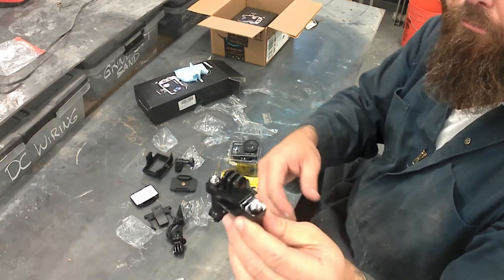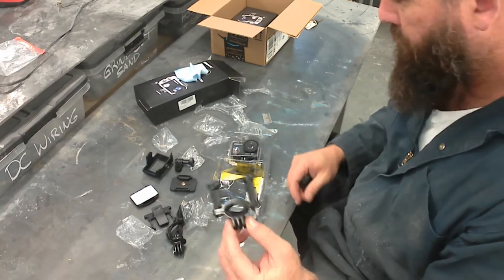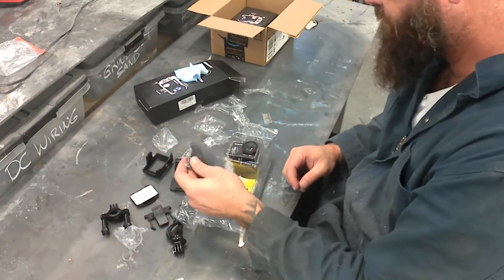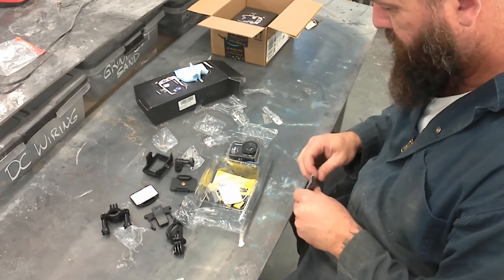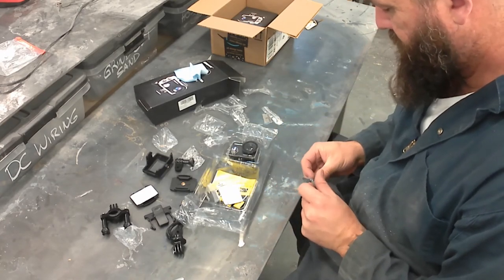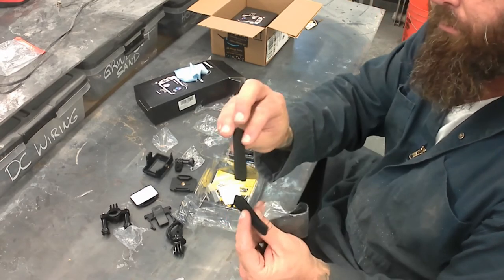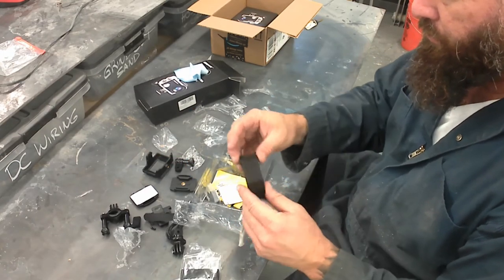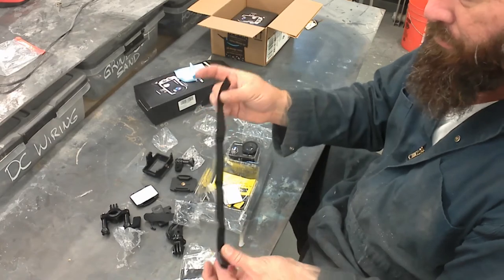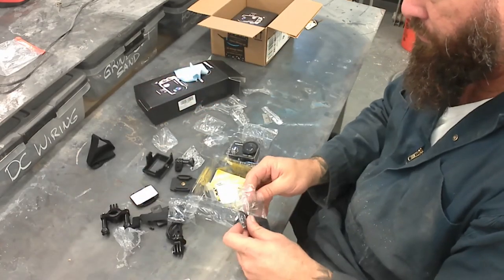This is the handlebar mount — motorcycle, bicycle, whatever floats your boat. Drop that knuckle in, then the camera securing mount, and you're off and running. This also comes with a waterproof case, which I don't use — we're not underwater, and I don't use it to protect it either. It also comes with straps — four different ones, two different styles, a pair of each, simple velcro.